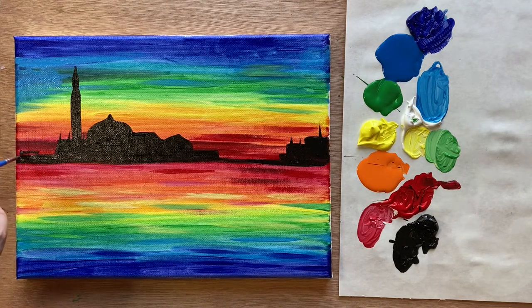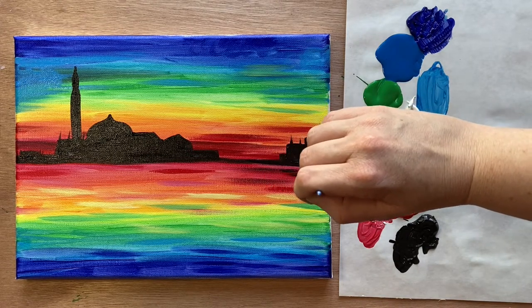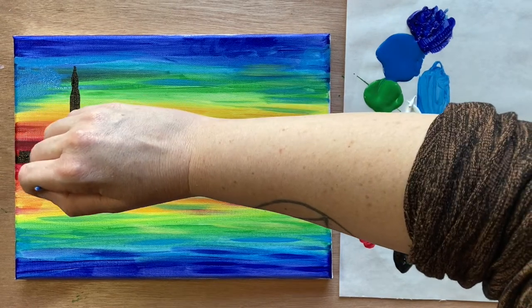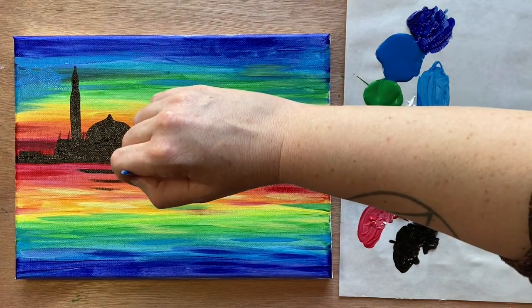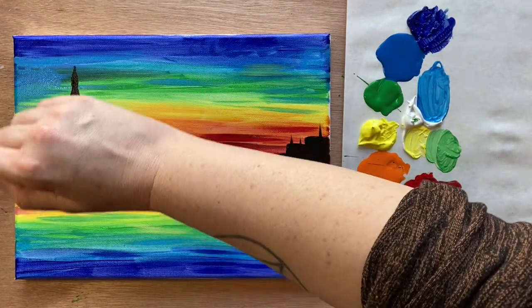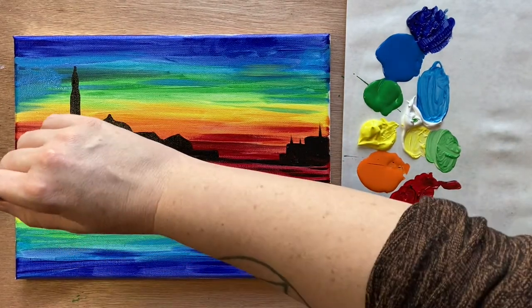Now let's do the reflection — we're mimicking the shape of the buildings underneath in the water, but using horizontal brush strokes rather than copying the whole shape exactly, placing it right underneath where the building is. This is already looking so pretty. I really think the prettiest part of this painting is the reflection of the tower, which we'll bring pretty far down — that really adds a nice something.